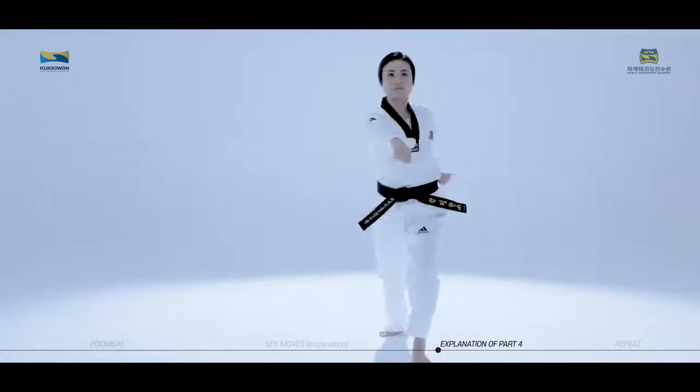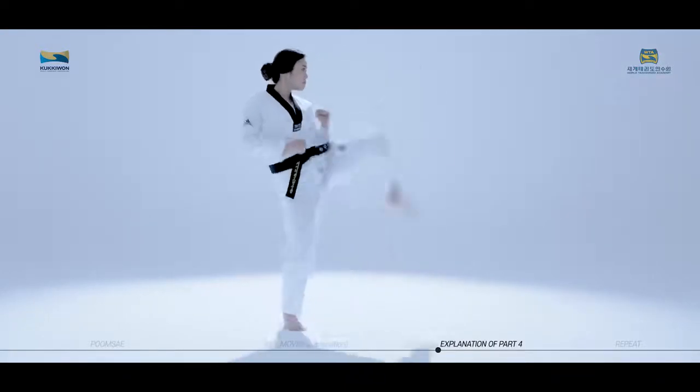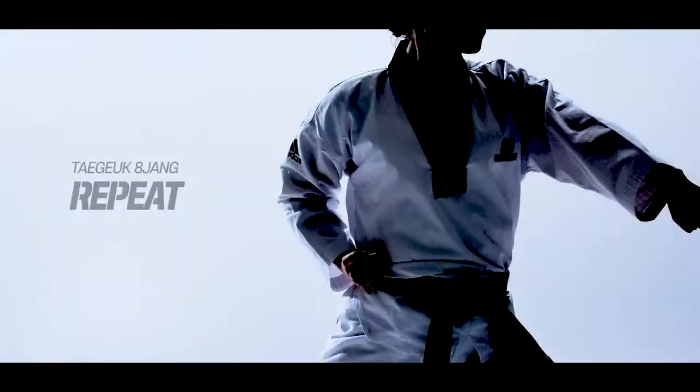This concludes training for Taeguk Paljang. The only thing remaining is to become a belt holder. We will take another look at all the moves and master the Pumse.